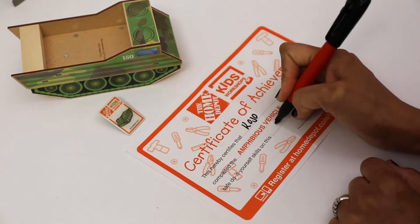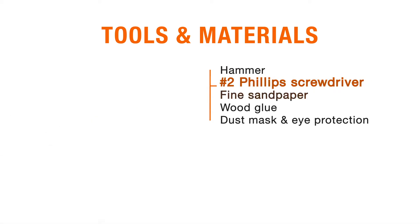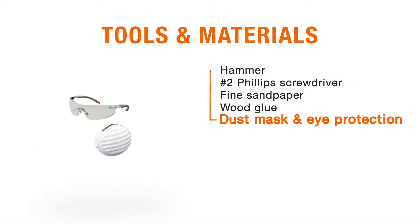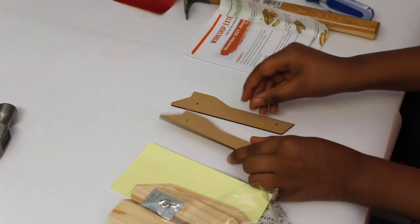They also get a pin, a certificate of achievement, and their own smock. For this project you will need a hammer, a number two Phillips screwdriver, fine sandpaper, and wood glue. Don't forget your kids need safety gear — a dust mask and eye protection is important. Start with unpacking the kit and read the instructions thoroughly.